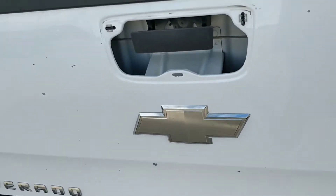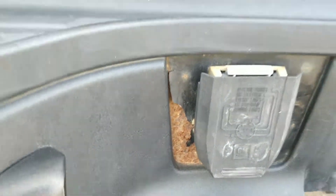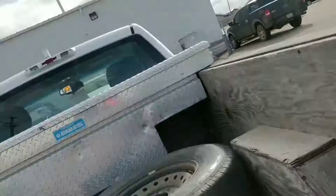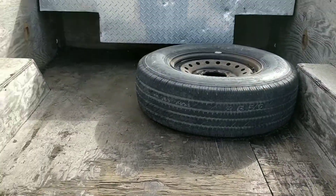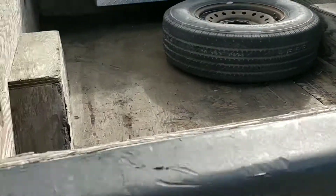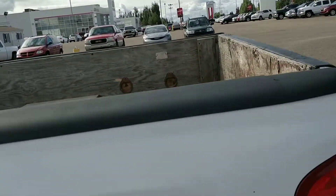The plastic bezel around the tailgate is missing. It was a work truck — there's a wooden box liner in it and a spare up there. Stuff's been loaded in and out.